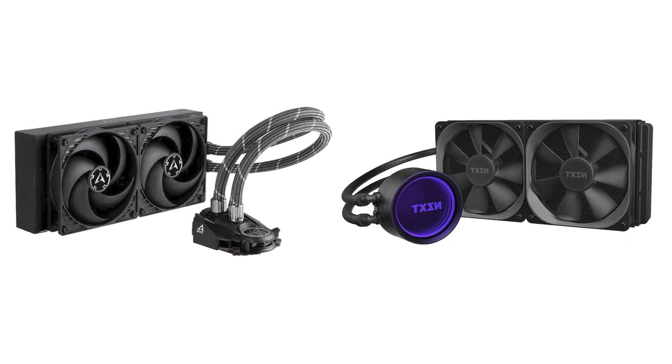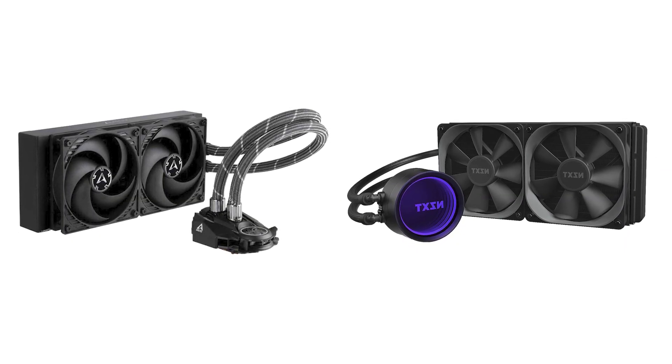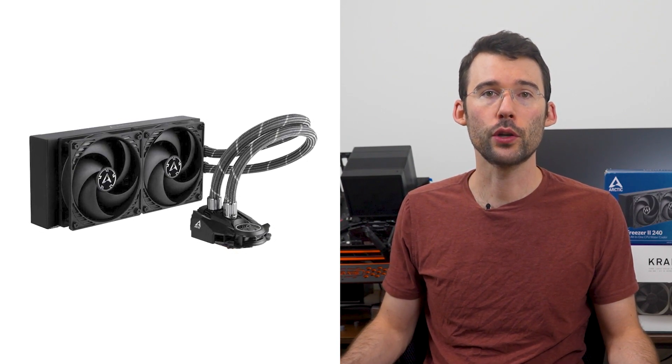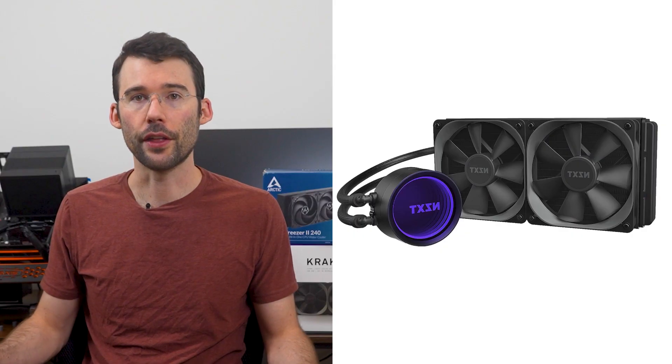Both coolers are in the 240mm AIO weight class and each offer a distinct look. The Arctic Liquid Freezer has an all-black design with RGB versions available, and Arctic is known for providing quality cooling at a competitive price. On the other hand, the NZXT Kraken X53 comes in black and white and offers a unique and modern look with its AIO pump featuring infinity glass with RGB accents.